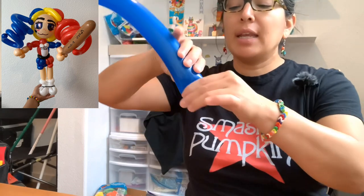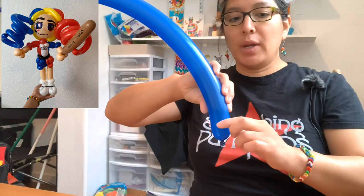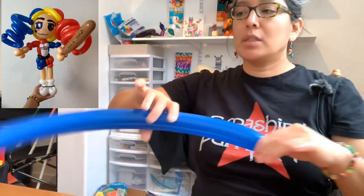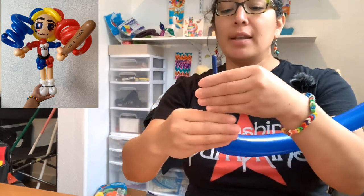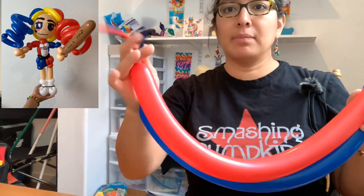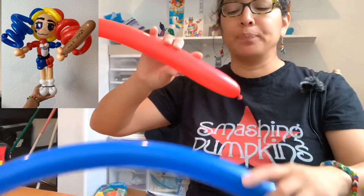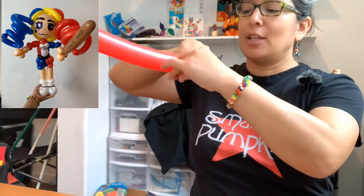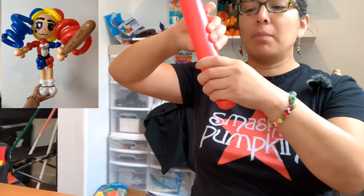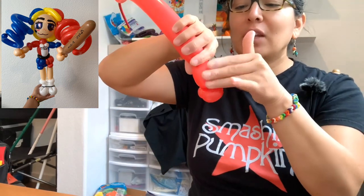For the shorts, we're using two balloons. Take a blue 260 balloon inflated with a 10-finger tail, and a red 260 balloon also with a 10-finger tail - both the same. You're going to repeat with the red what you do with the blue. Start going up, make a pinch twist, and keep the shorts small - no more than a three-finger bubble.